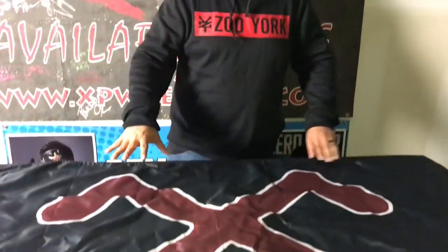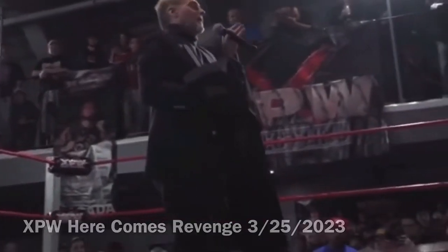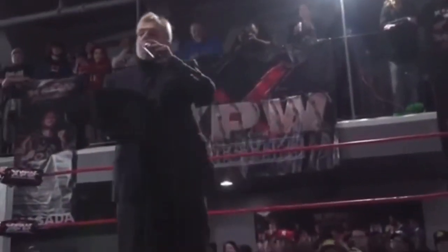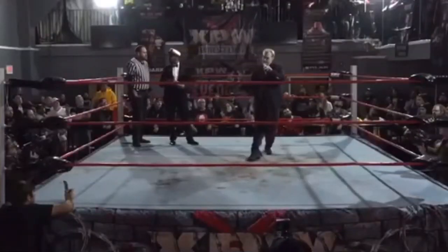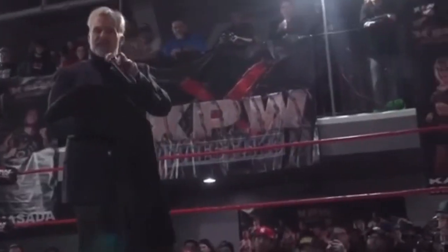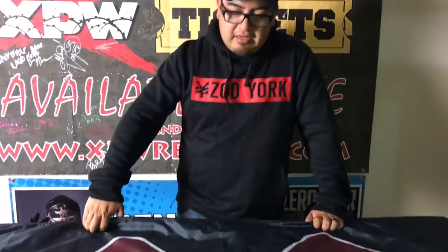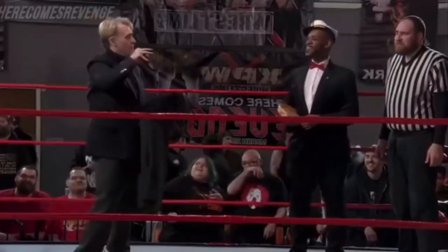This guy introduced the belt to the pro wrestling world on March 25th, 2023 in Newark, New Jersey. It was a special presentation for the fans over at the East Coast. So tonight when Masada fights Necro Butcher, we had something special — this is belt number two. The first one the current champion has, and I have the second one.